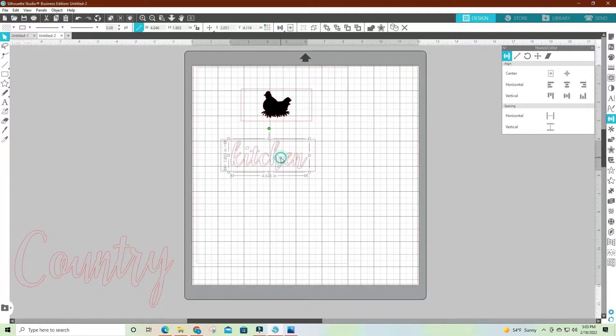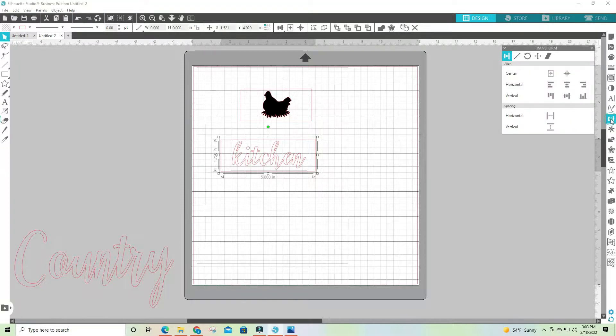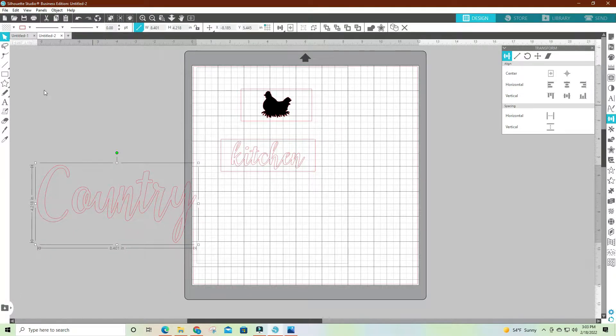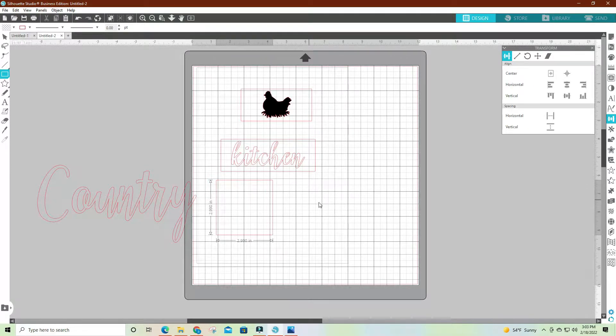I probably need to make it just a little smaller — not much. I like that. So I'm going to select the 'kitchen' text and the box around it — it just makes it easier with the box when it cuts — and having the correct size on the block. I'm going to center it.